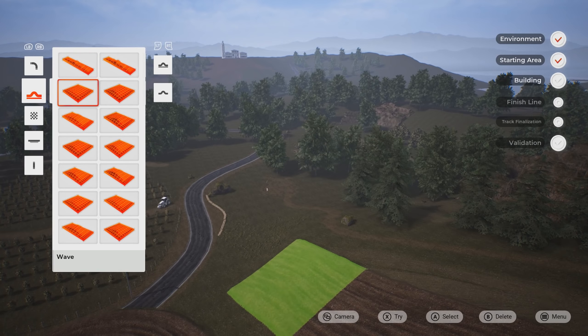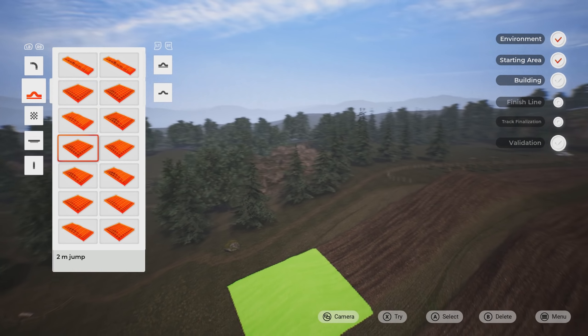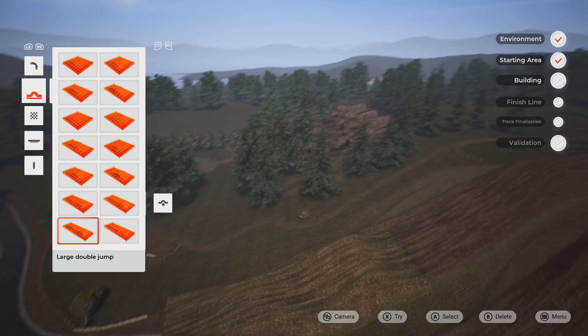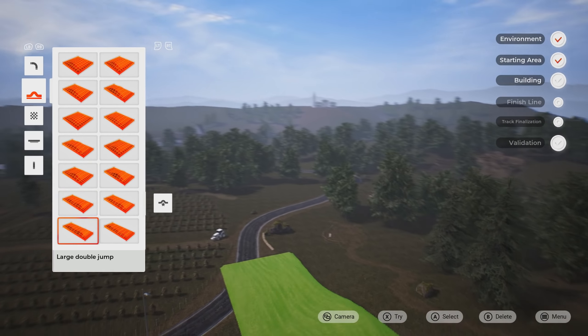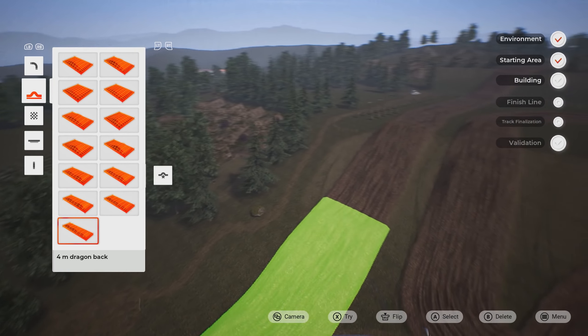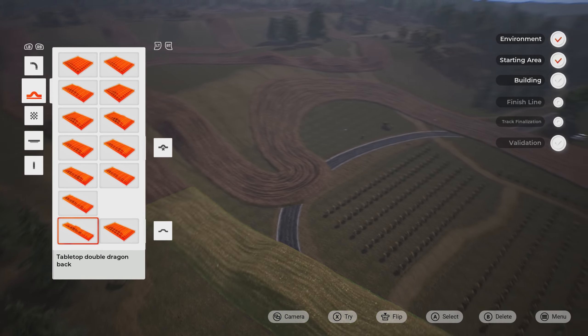You can turn the sections around, which is great. We have a decent amount of options. The jumps are very rolled off like they were in 2019, but it doesn't bother me as much because with the elevation here, you can do some pretty sweet stuff.